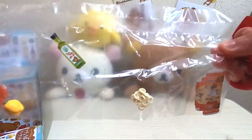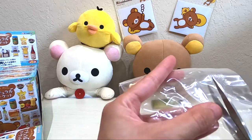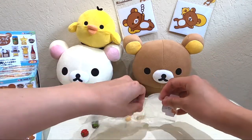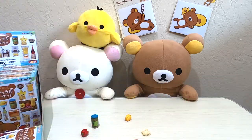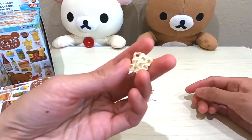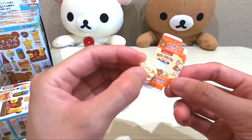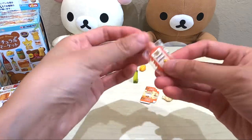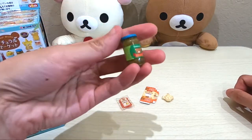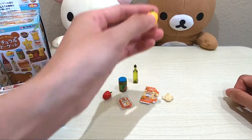Let's start opening up these little cute toys. We have this little cute extra virgin olive oil. We have what I think is macaroni and cheese with the Rilakkuma shape on it — so this goes in this box, macaroni. And then we have smoked salmon with Kiiroitori on it. And then we have the olives — the Rilakkuma olives. And the red pepper and a yellow pepper.